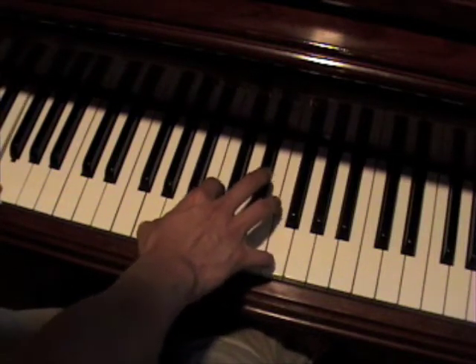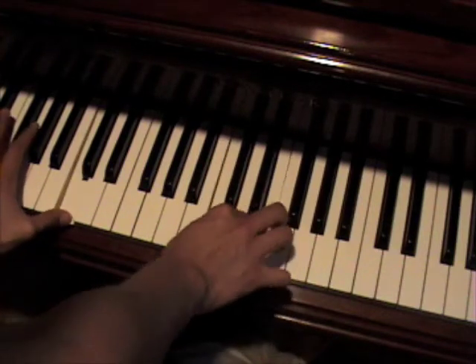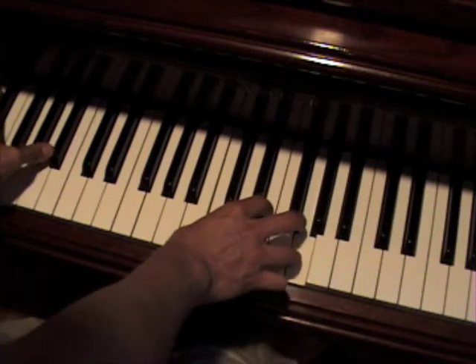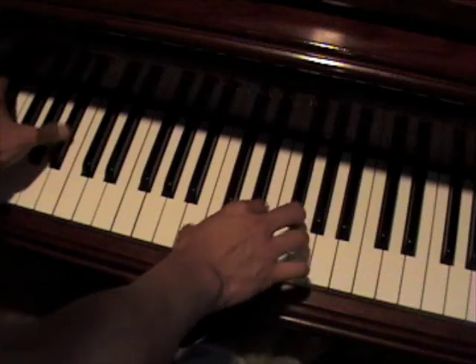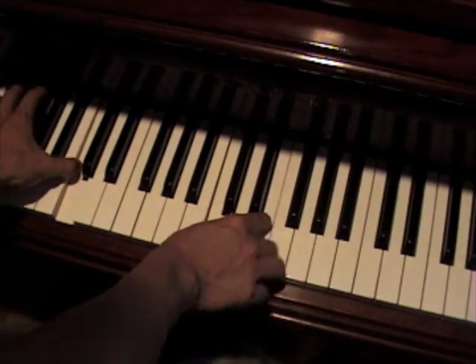F. Then he goes up to a C, which he plays over Bb. And ends it back on that C.